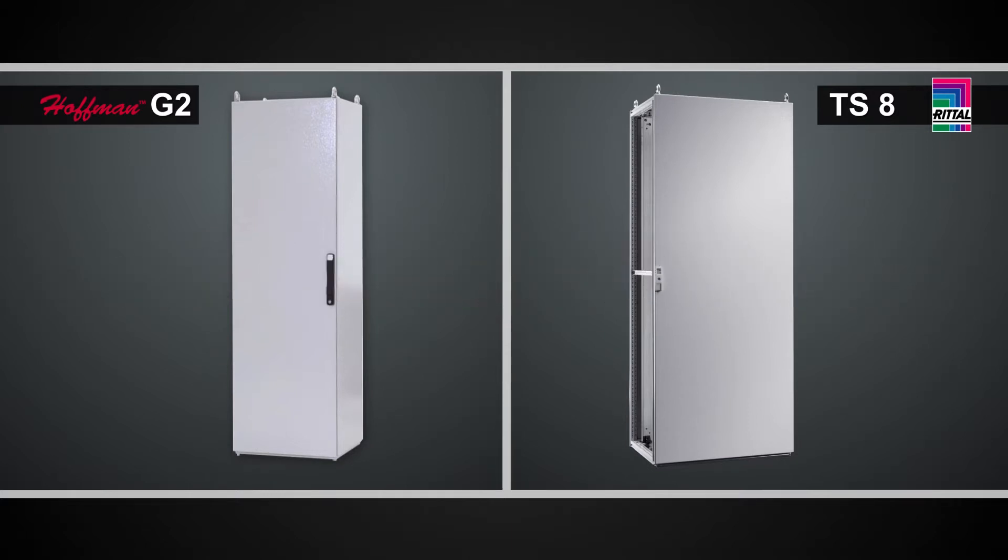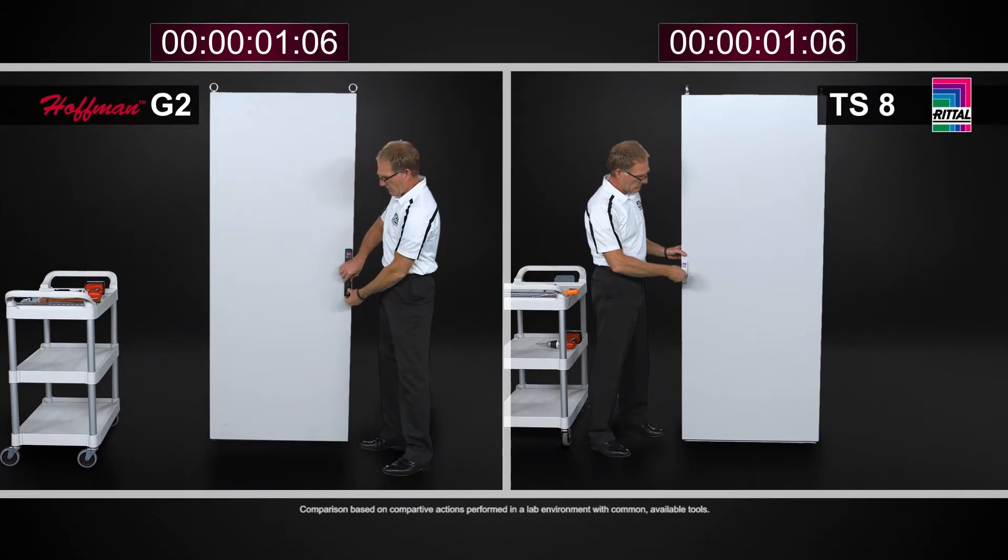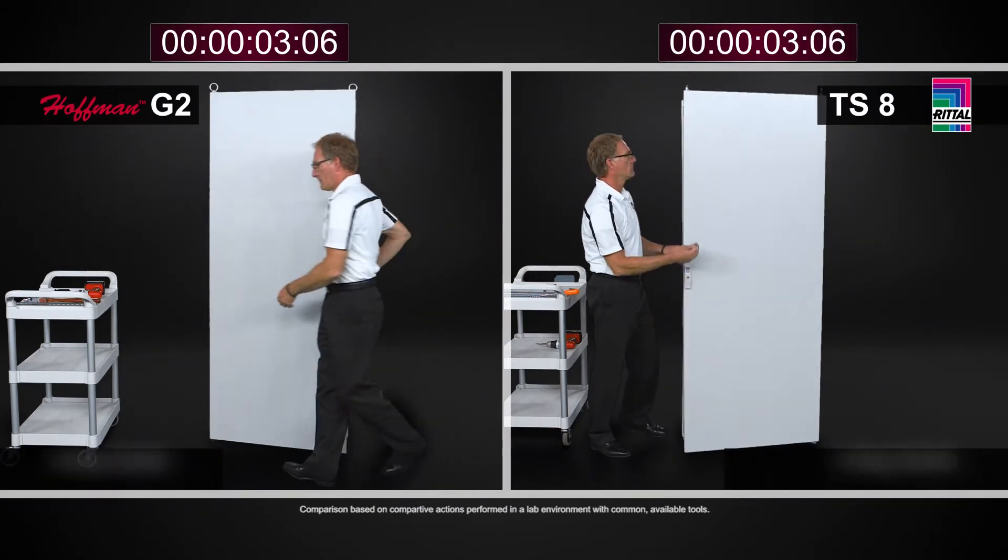Later on in this video we will also look at door reversal, but right now, something as simple as taking off the door with the Rittal TS-8 involves four hinge bodies.